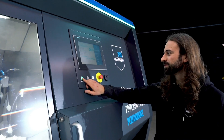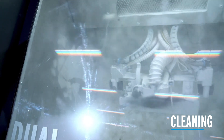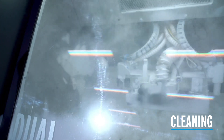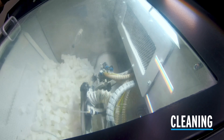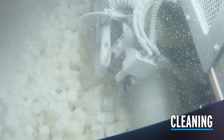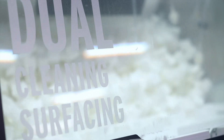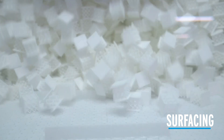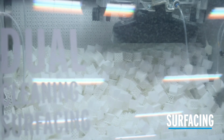In the first step the parts are de-powdered automatically. After the polyshot cleaning process is finished, the next step starts automatically. In this next step we have our polyshot surfacing process to create nice and fresh parts.